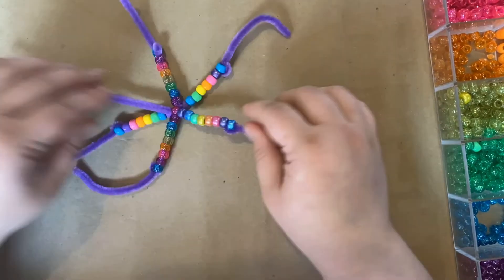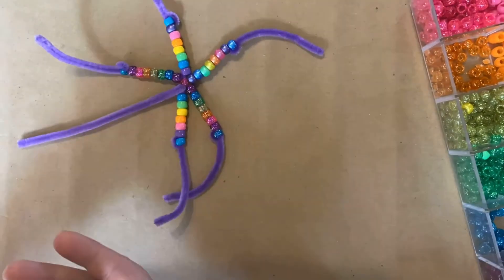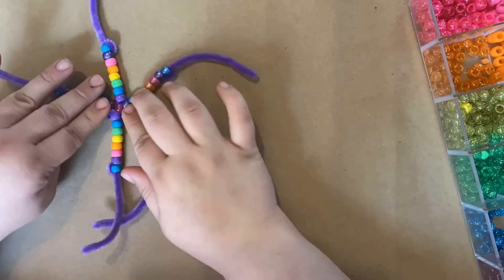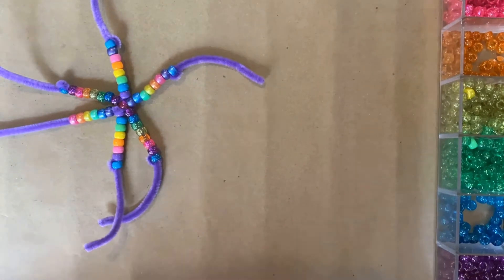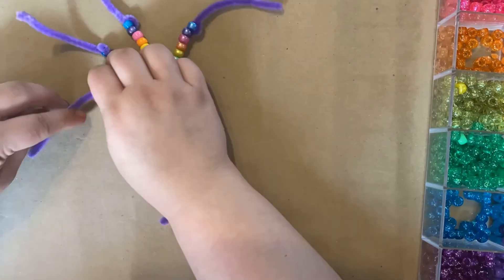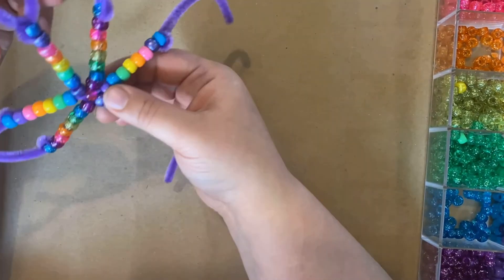When you do your last point, or whichever one you want to be your top, go ahead and make the loop and then push the rest of it back through until you have just a pretty little loop. You're just shoving the excess pipe cleaner on that one piece back in to make your loop.